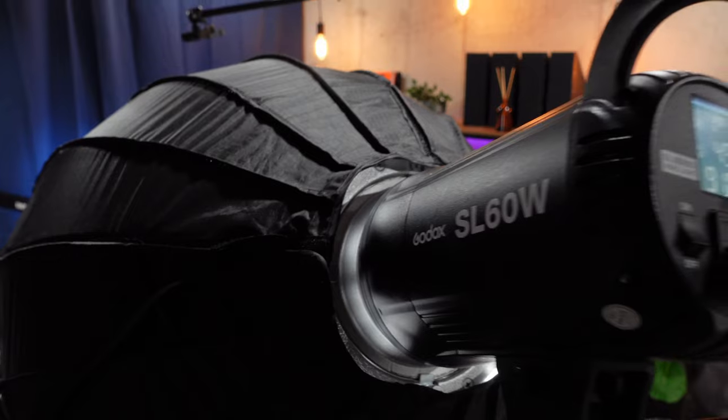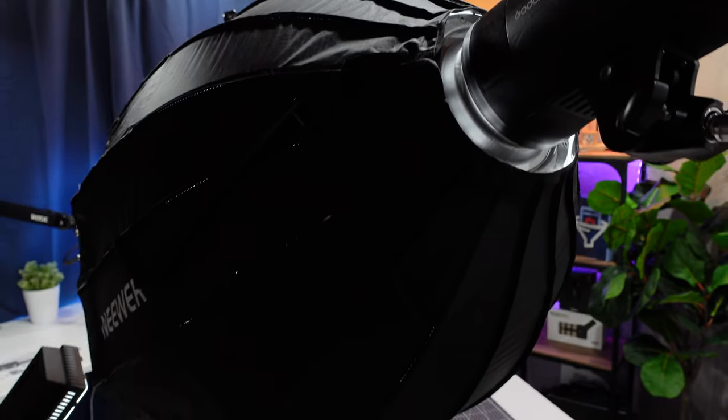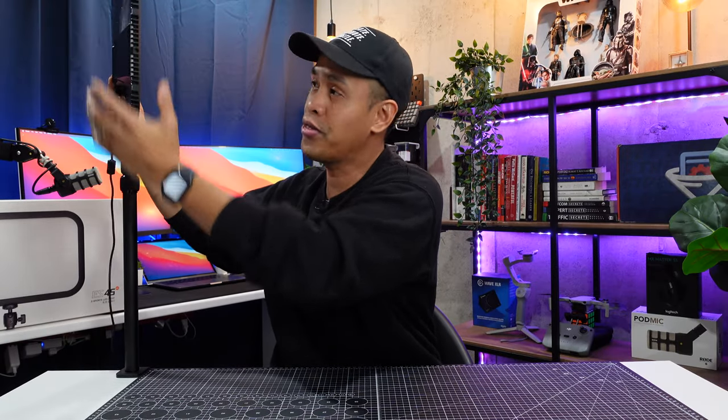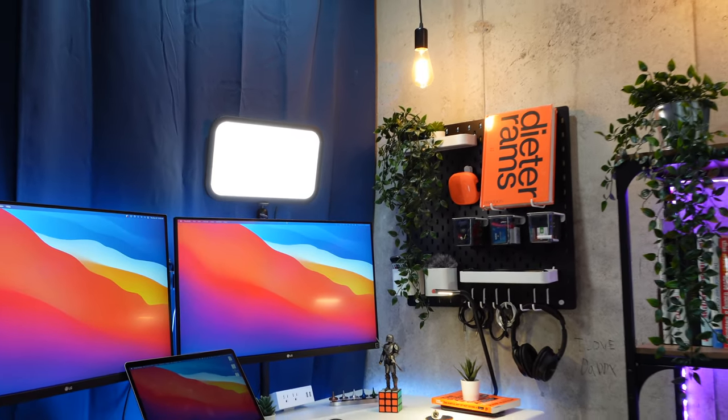Number two: form factor. Compared to the key light I'm using which is the Godox SL60W, this thing is so much smaller. Look how thin this is — imagine having this on your desk. It doesn't take away so much space.